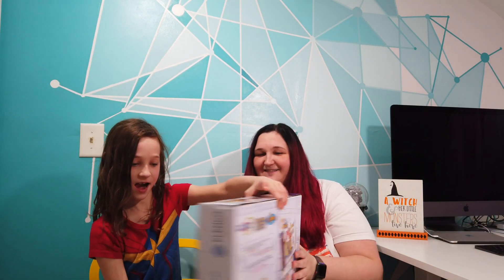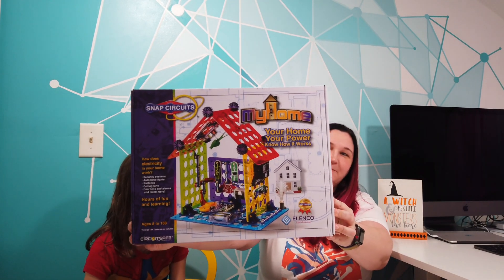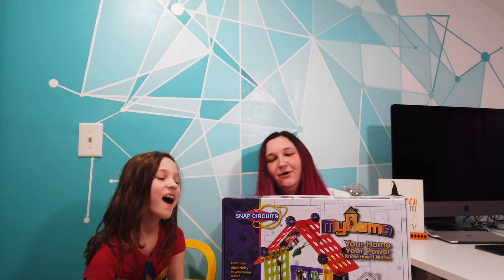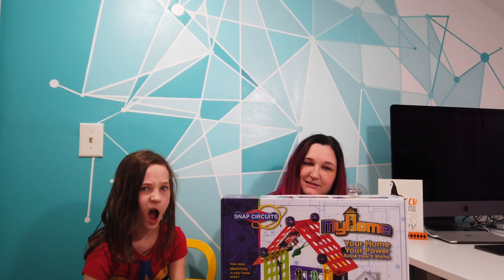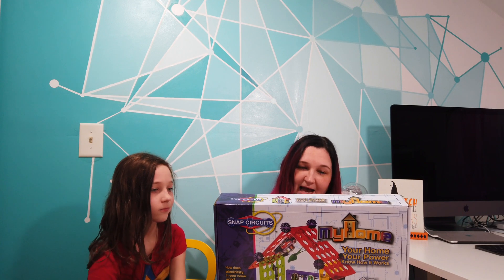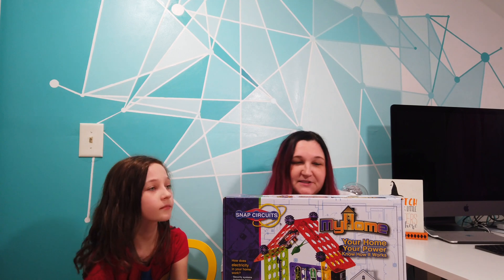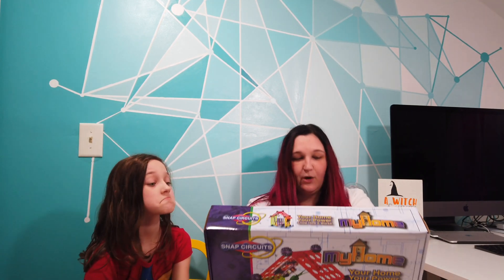So this is My Home from Snap Circuits. Very cool. There are over 30 projects in this box, and the premise is that you will learn how to use electricity and how it kind of works in your home and all this other stuff — your home, your power, and how it works.